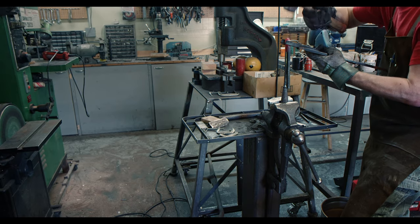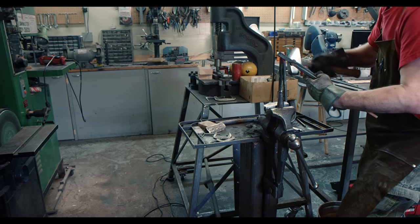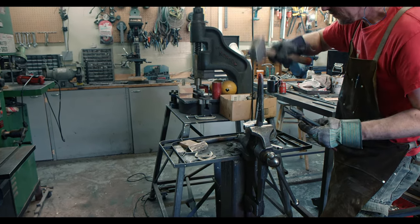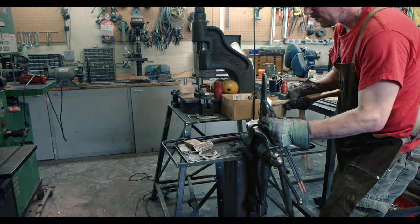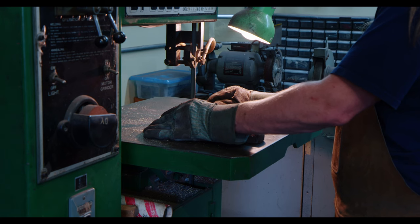To successfully weld the bar I just bent to the core of the spear, I need a very precise fit without any gaps. This is easier said than done, but for now it's good enough to cut the bar to the right length.